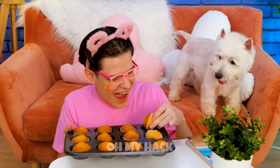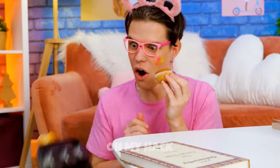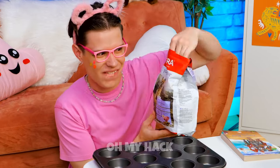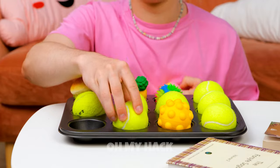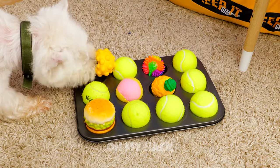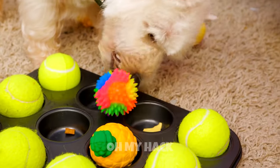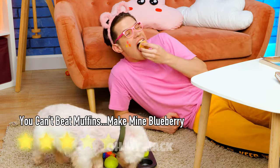By the looks of it, somebody wants a muffin. And they're not going down without a fight. If only we could make a muffin tin treat for pups. Just fill each hole with kibble and a toy. Tennis balls — you can never go wrong with tennis balls. Some prefer muffin tops, but this dog can't wait to get to the bottom. Now you're free to dig into those backup muffins.